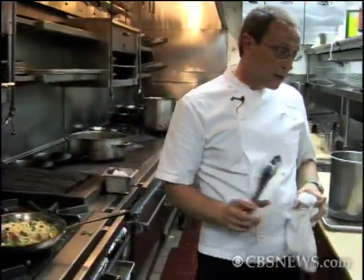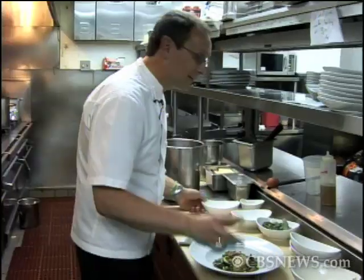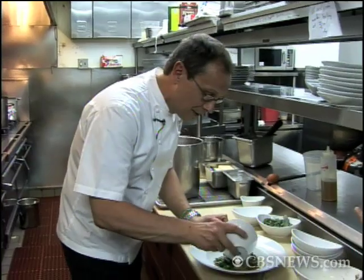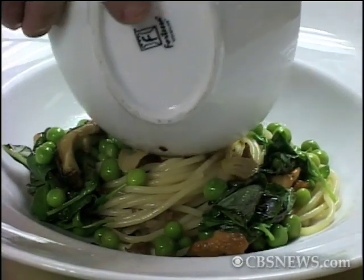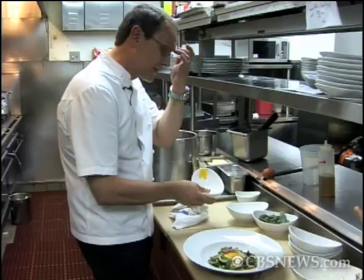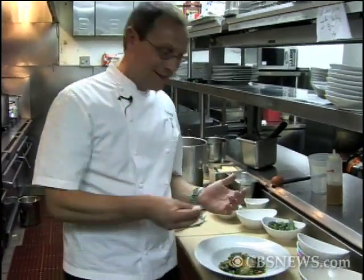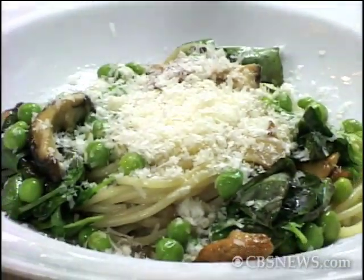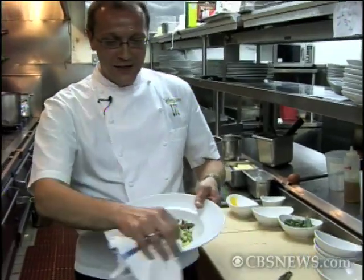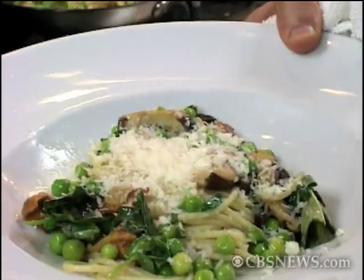The key to a carbonara — what really makes it — is the egg. This is one thing you could live with or without, but I like to throw it in there anyway. You get a little raw egg yolk in there; you could just crack one in. And if you've got a few calories to spare, nothing beats the Parmesan. There you go — this is our rendition of pea carbonara from Telepan Restaurant. A little more healthy.